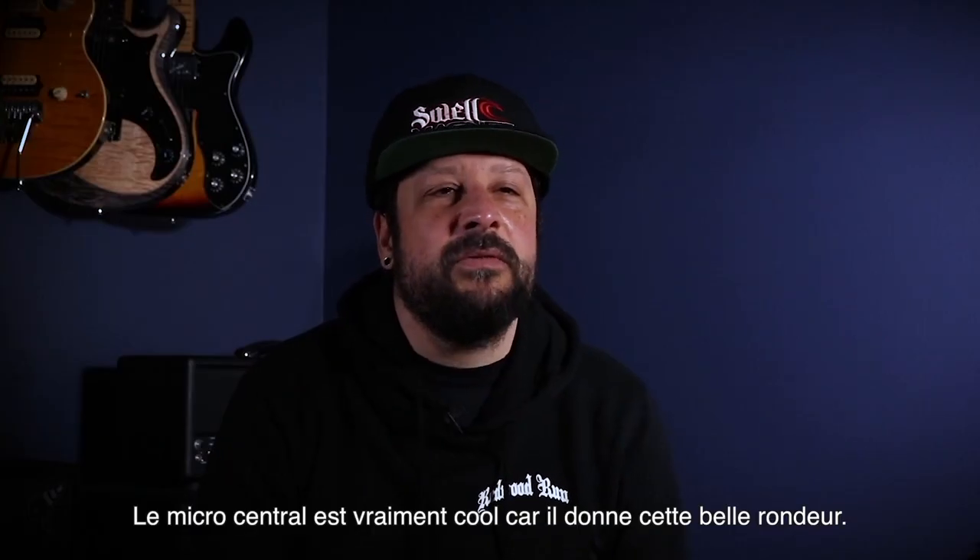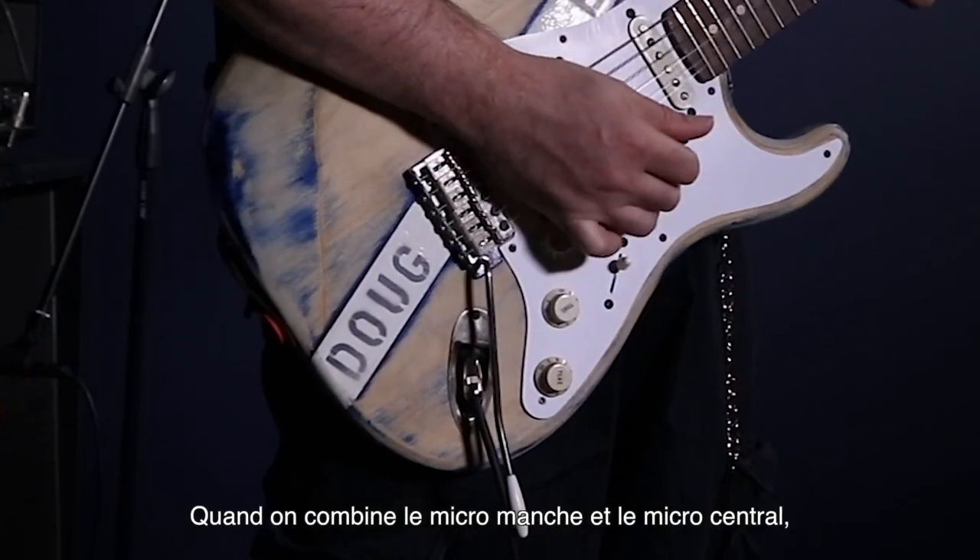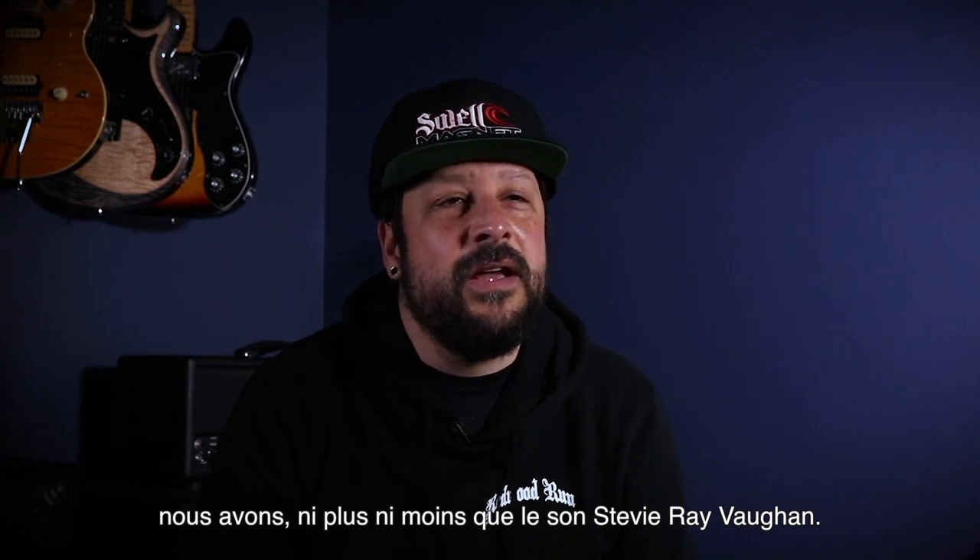The middle pickup is really cool because it's got this great growl. When you combine the neck pickup with the middle pickup, that's the SRV tone right there.